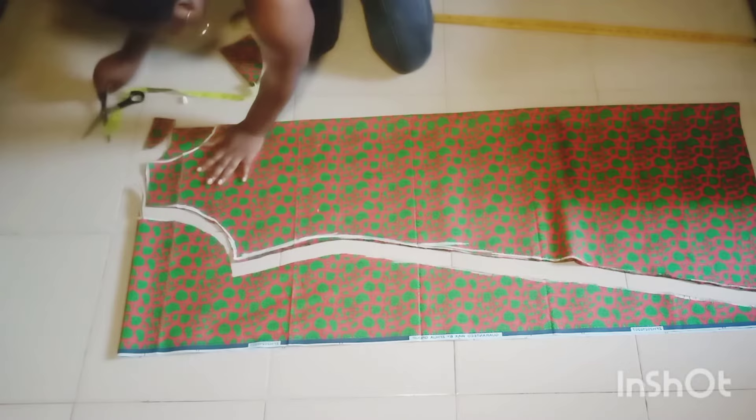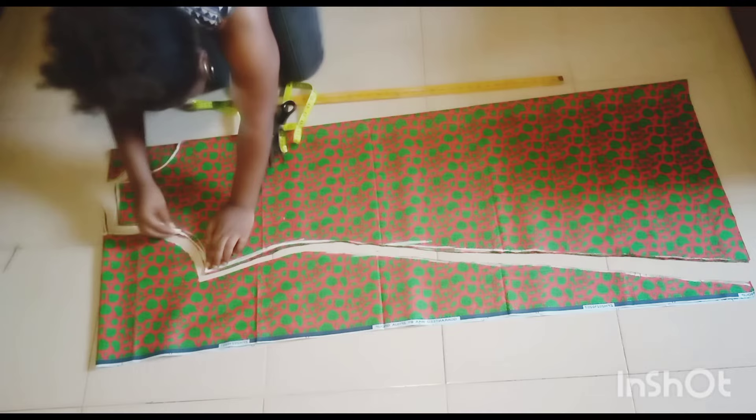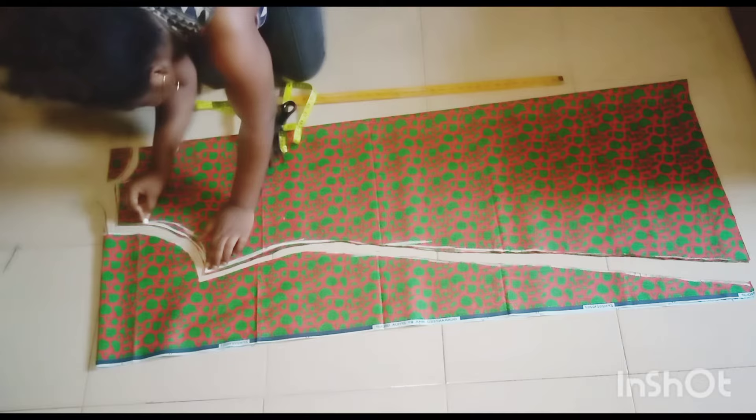If you don't want a sharp end at the hemline, you can just come up by one inch and shape it out. My own is right the way I want it. As you know, the chest is not always as wide as the shoulder, so I just come in by half an inch to get my chest measurement.